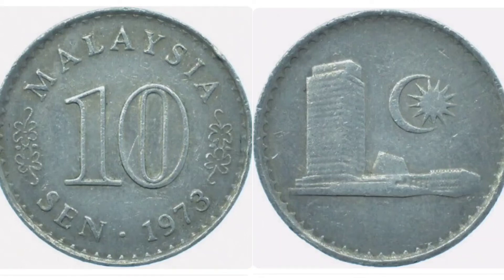Hi guys, Dan's Dollars here. We are back with Dan's Coin Review and Valuations. In this video we're going to be looking at the Malaysian 1973 10 sen coin. We'll start off as always with the coin's design, we'll move on to the mintage figures — exactly how many were made for circulation — and then we'll finish off with the true value of the coin.